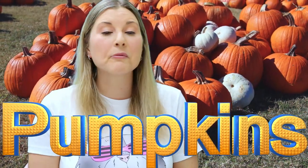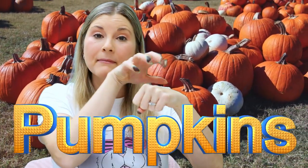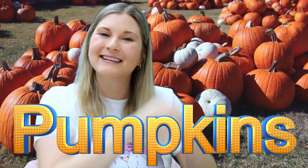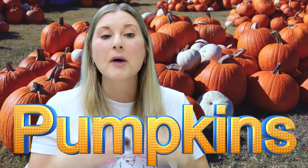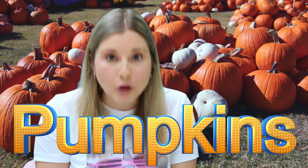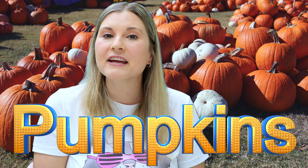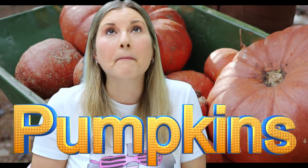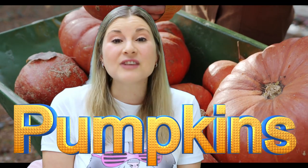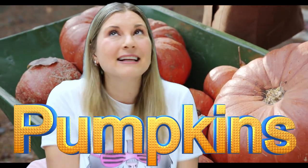Hi friends! Today we're going to learn all about pumpkins. Pumpkin, pumpkin. I'm so excited. Pumpkins are my absolute favorite and I just love growing them. My favorite thing is trying to grow the biggest pumpkin I can. It makes me so happy. I love pumpkins.